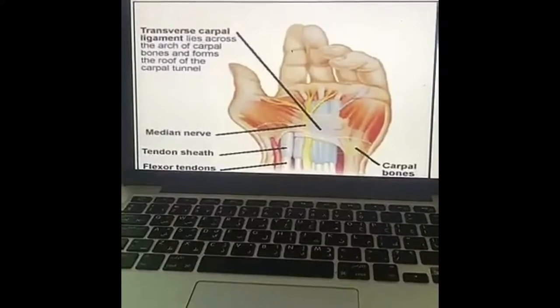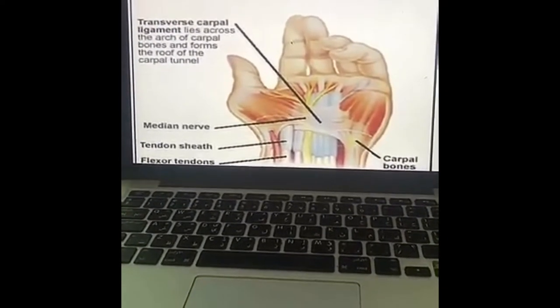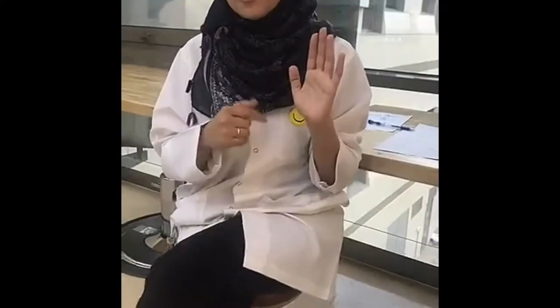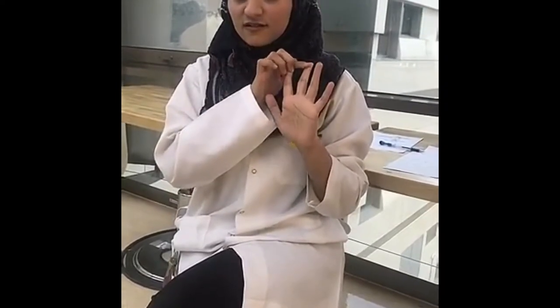Carpal Tunnel Syndrome is a focal peripheral neuropathy which represents the median nerve compression located in the wrist area. The transverse carpal ligament lies across the arch of the carpal bones and forms the roof of the carpal tunnel, causing the median nerve to innervate one third of the thumb, full innervation of the index finger, full innervation of the third finger, and one third of the fourth finger from the palmar side.